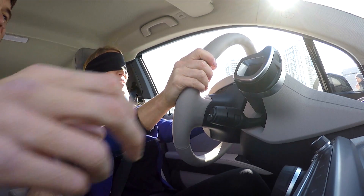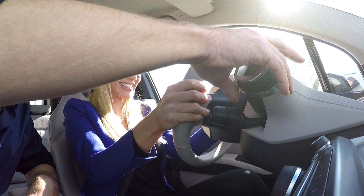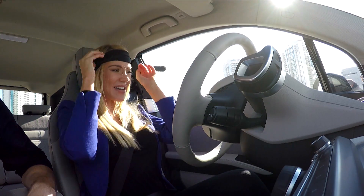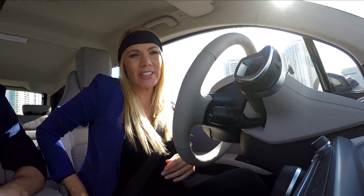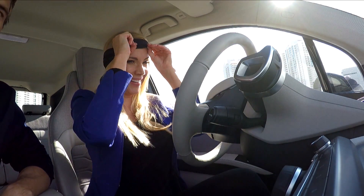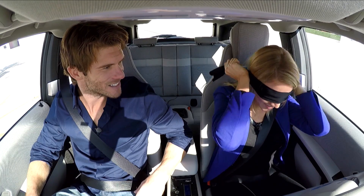That wasn't bad at all — it only braked for me like five times. Now we're in park and we're good. Look at how great that camera looks! And you've got this here that shows you all the directions on the side.